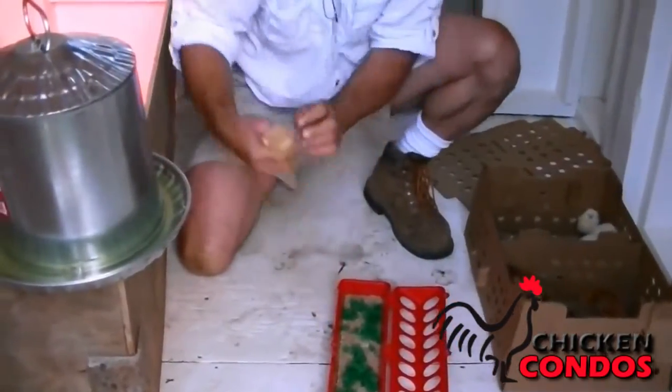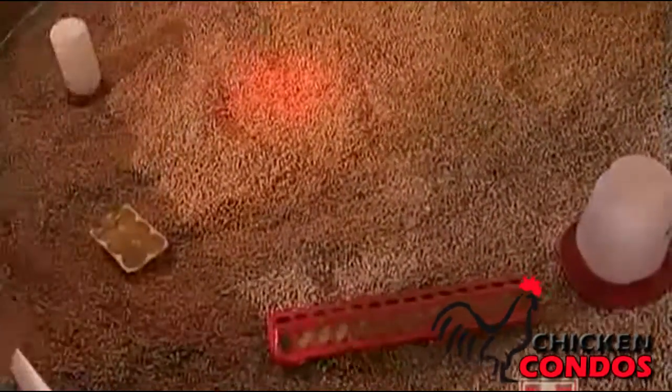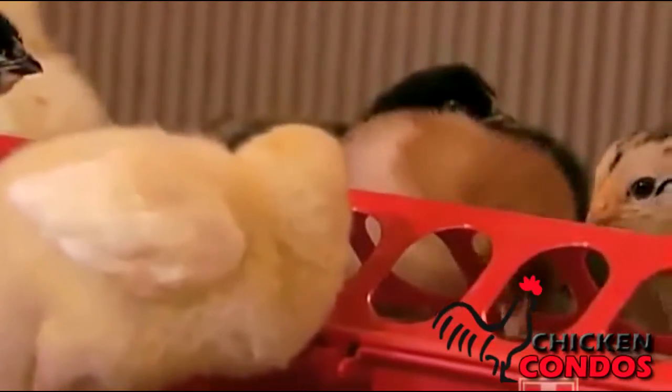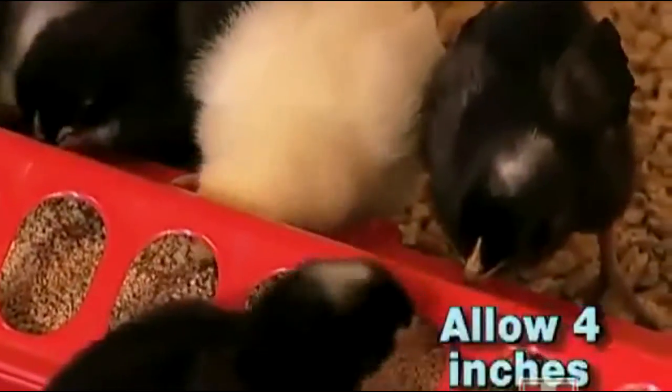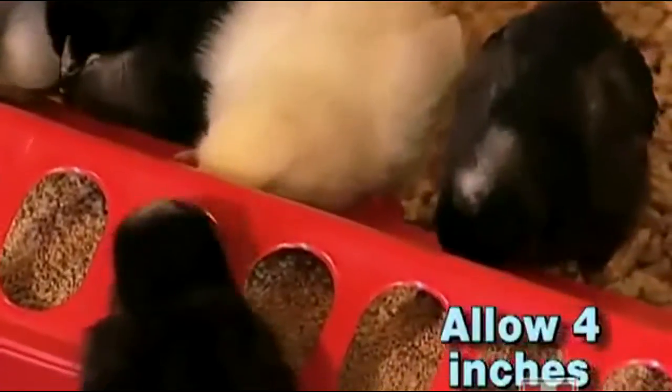Next we need to consider feed. The first thing to do is make sure that there are lots of feeders around. I like to use a low-lying type of feeder or trough feeder. I also like to put feed in egg cartons. It's good to allow four linear inches of feeder space per bird to get chicks off to a good start.